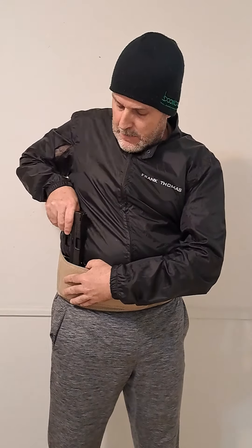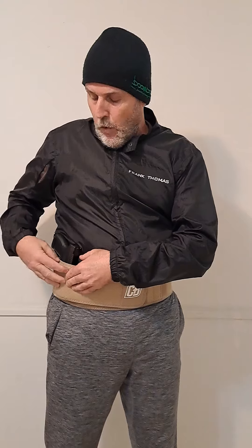Here I've got my CZ P10 M, a little micro carry gun that I'm really stoked about. I just got this around the same time — maybe a few days before I got the belly band. This comes with a Kydex holster, a hard form-fit portion.